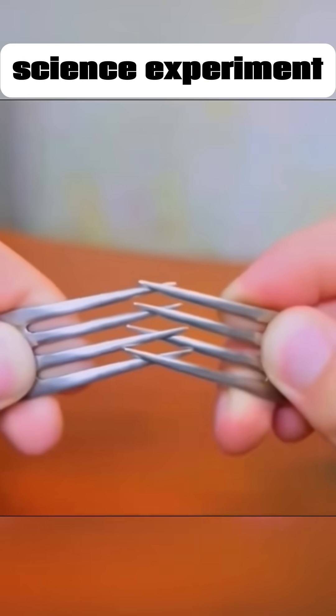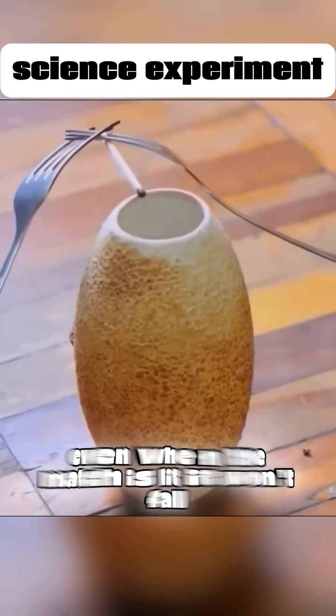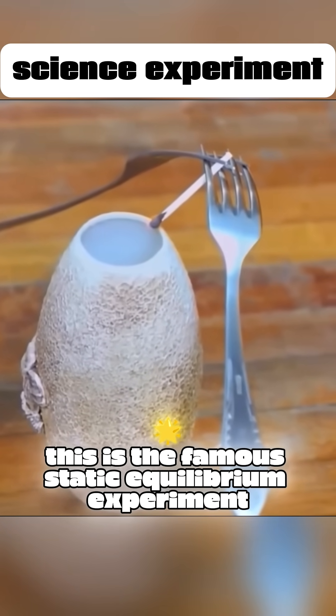Cross two forks, place a match in between them, and set them on the edge of a jar. Even when the match is lit, it won't fall. This is the famous static equilibrium experiment.